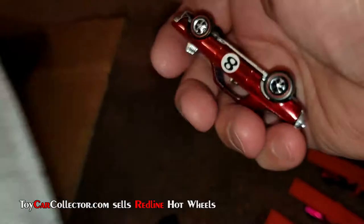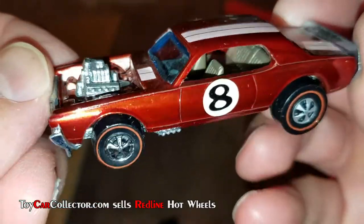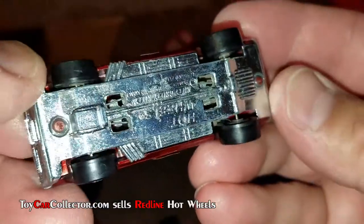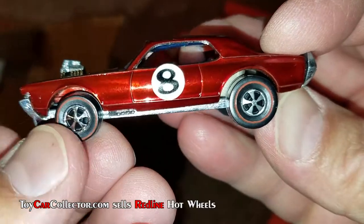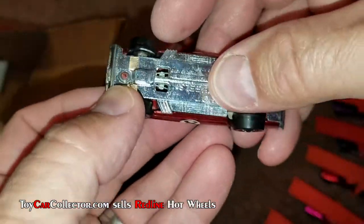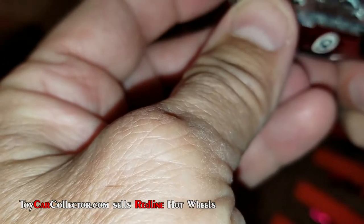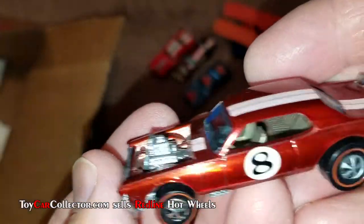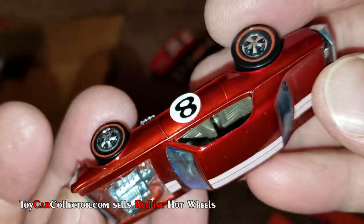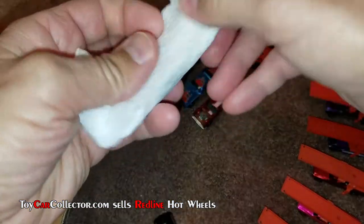Next one up — another Nitty Gritty Kitty. Look at that shine! What's going on with that front wheel though? Kind of wobbly. I don't know why that's wobbly, it just wobbles a little bit. Beautiful car though — that is gorgeous. Very bright red on that one, very very bright red.